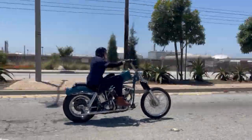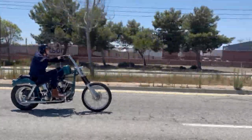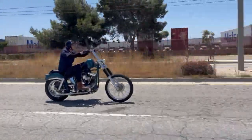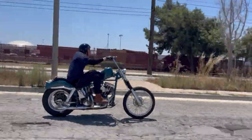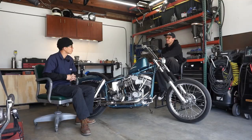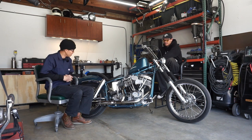I have an uncle that's a long-time rider — he rides a Shovelhead — and he would always tell me, 'Every other motorcycle you sit on, but with a Harley you sit in it.' I needed to get that feeling. I always thought that was funny.